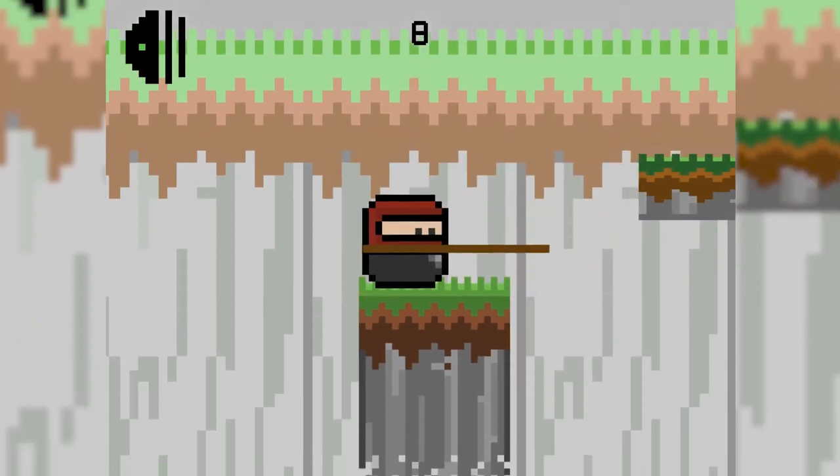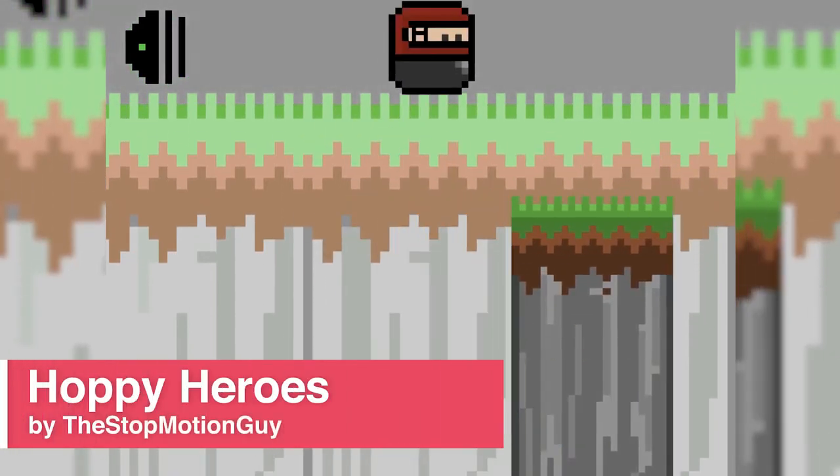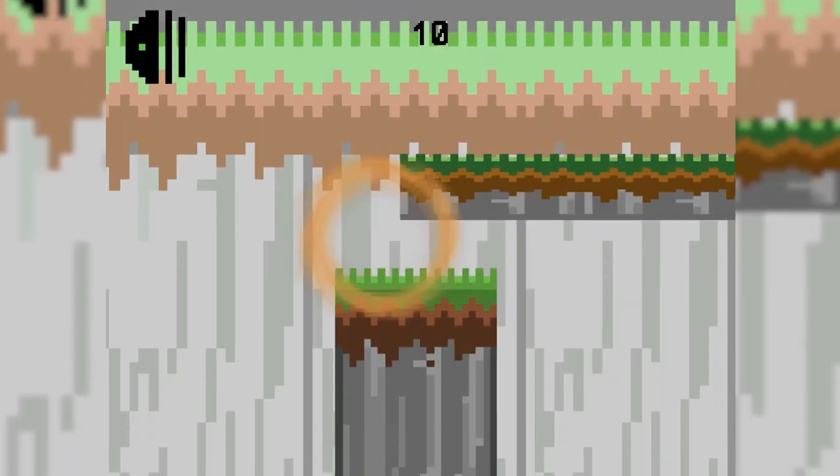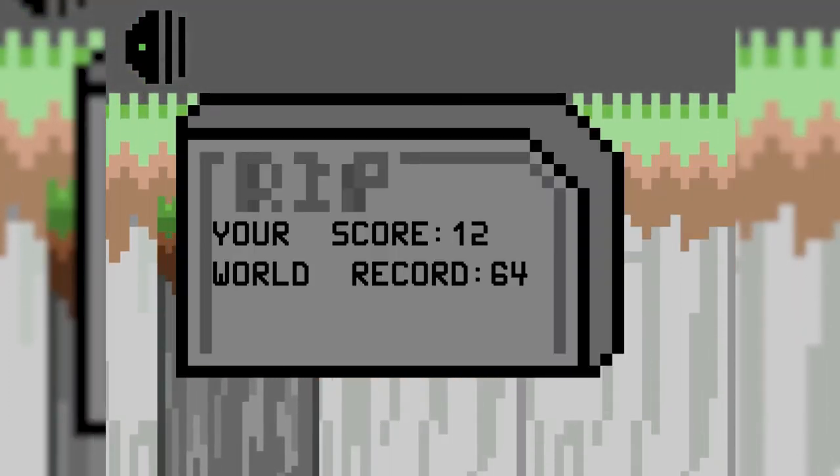Hello and welcome to Scratch Reviews. Today we will be taking a look at Hoppy Heroes by the Stop Motion Guy. In Hoppy Heroes you must avoid falling or smashing into rocks for as long as you can to beat the high score.